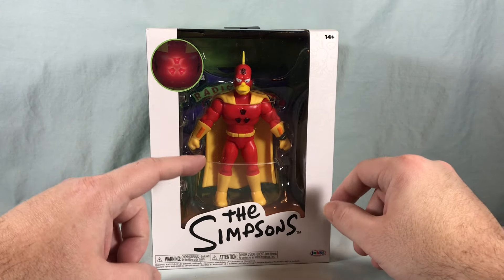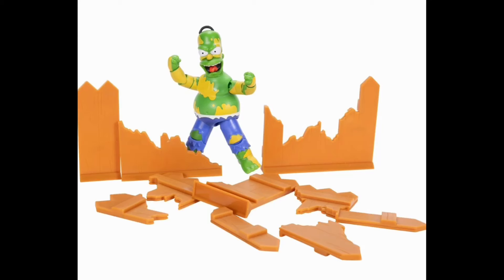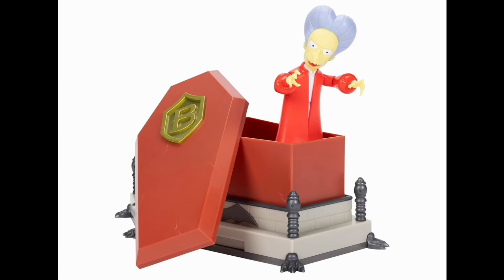But there are two other deluxe ones. There's a green Homer with green paint on him that has action features to break down a fence. And then there is a Dracula Mr. Burns from the Treehouse of Horror, which is pretty cool.